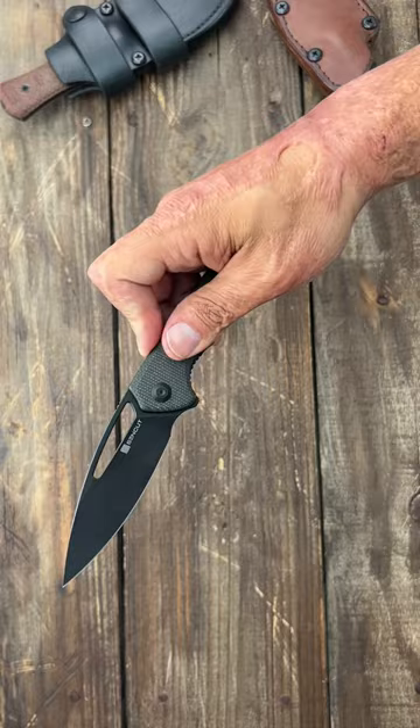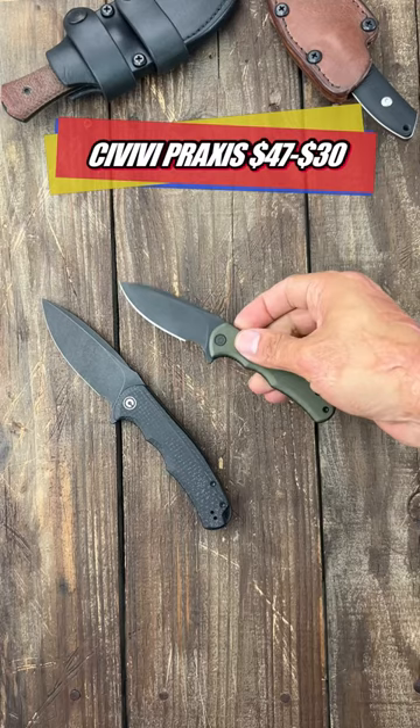Number five, the Civivi Praxis or the Mini Praxis. 9CR18MOV blade or D2 blade. Comfortable ergos. Smooth action. Snappy action. Excellent drop point blade. Super slicey.